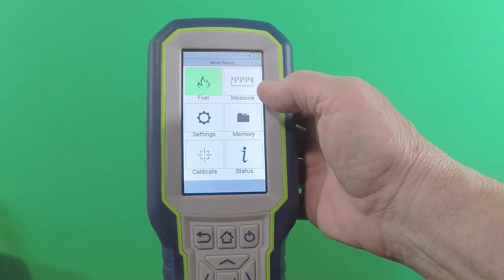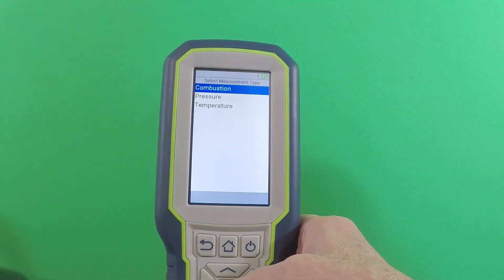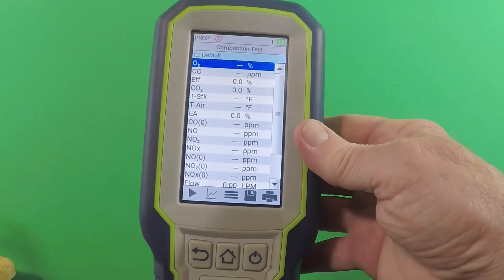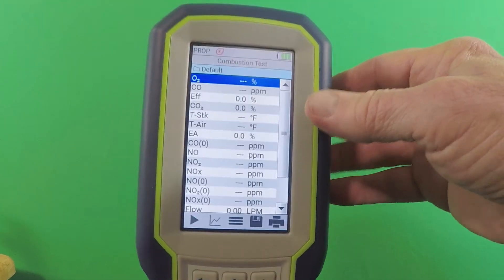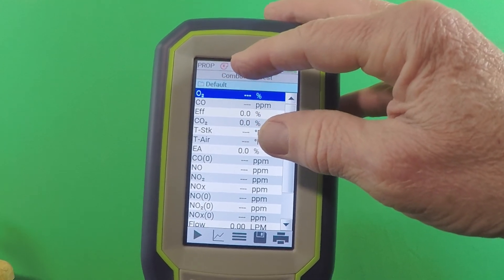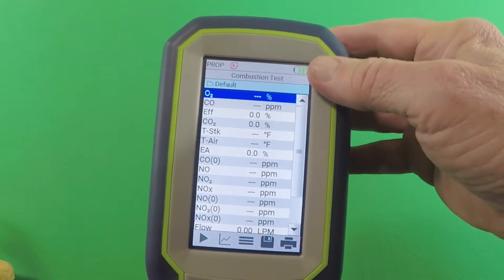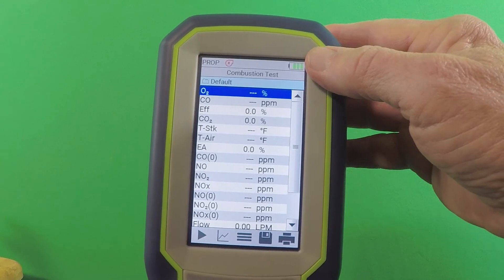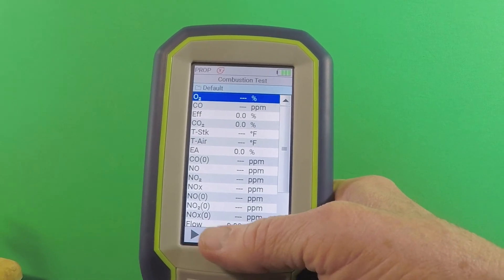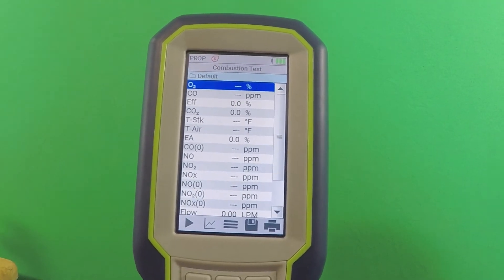Then we go up to the measure screen. This is where we get to the combustion readings, pressure, temperature, and so on. The most commonly used screen is likely going to be the combustion screen. You can see the fuel type is in the left-hand corner — we're on propane. The blower icon is red with an X, meaning the pump is on hold. Over here is the battery indicator. The parameters shown are what this instrument is capable of measuring — you order it up specifically with NO, NO2, SO2, high-range CO, whatever your application is.